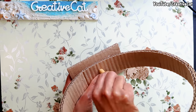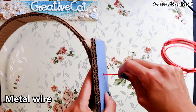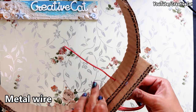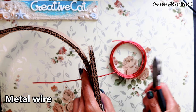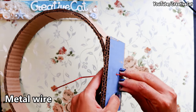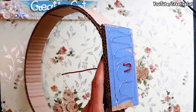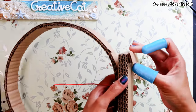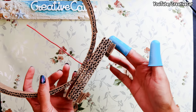Make a hole in it to put the wire. This is metal wire I'm using for support. Fix the wire and stick on more cardboard pieces, and the main internal structure is ready.